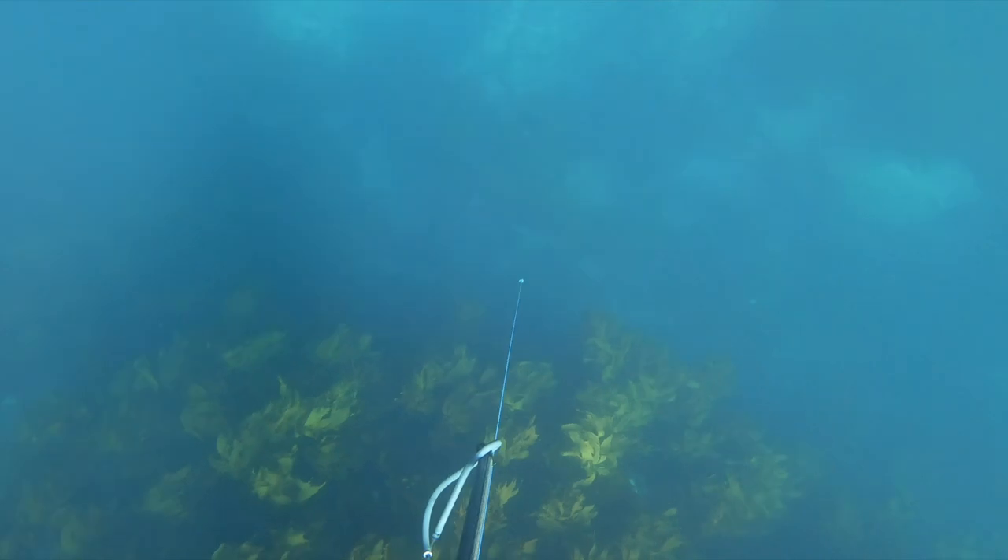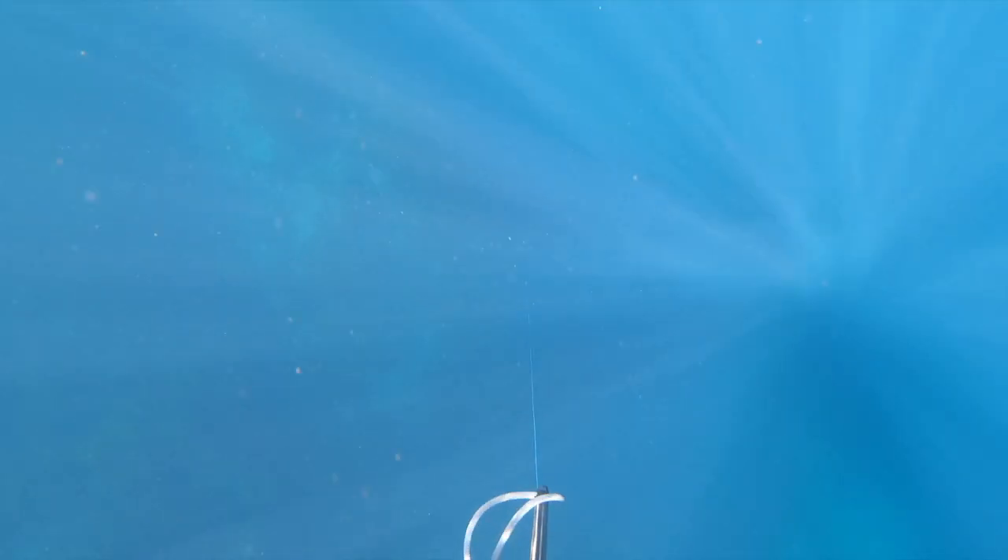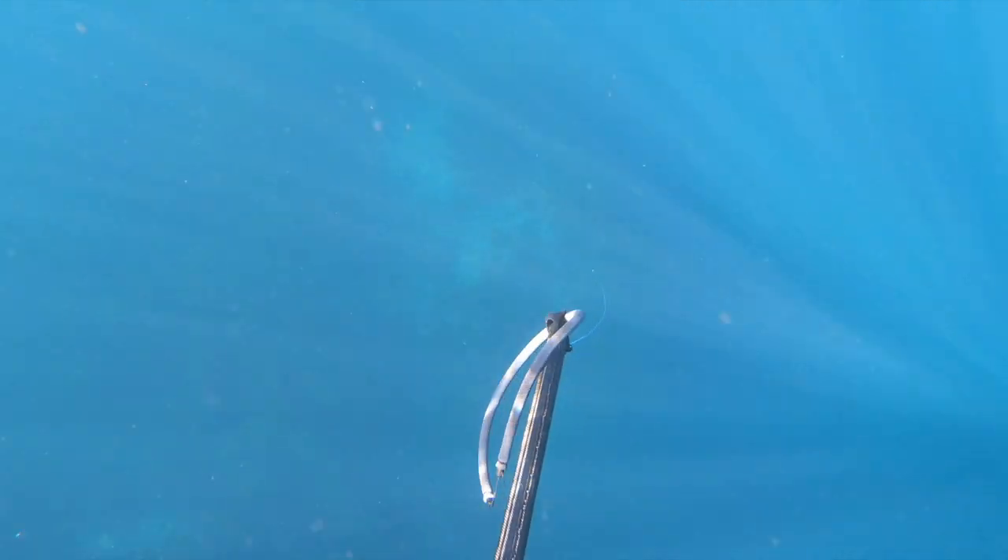It's not a great shot, but this is when the reel comes into play. You can see it's pulling line from the reel while I'm holding onto the gun — this is the idea of using a reel on your gun, so I don't have to have the float line attached and I don't have to let the gun go.